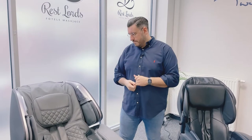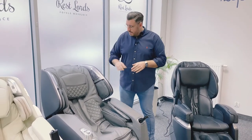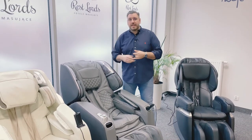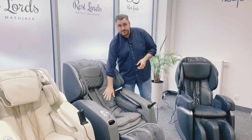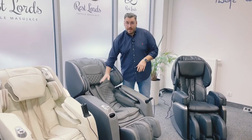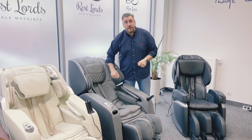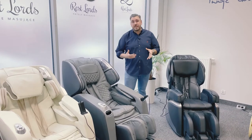I will explain it by dividing the mechanisms in massage chairs. First, we have a mechanic massage which is made by massaging arms. They are located in a backrest here and they can move up and down along our spine, from the neck to the buttocks, and some chairs can even massage your hips.